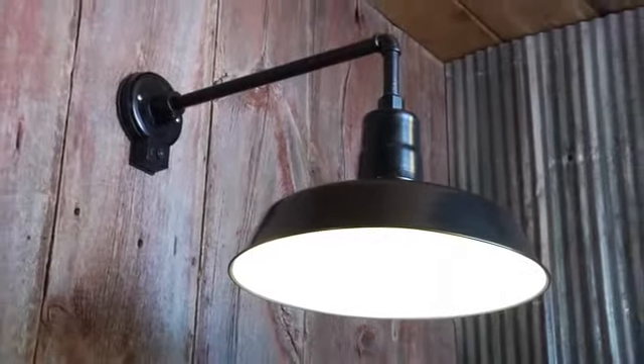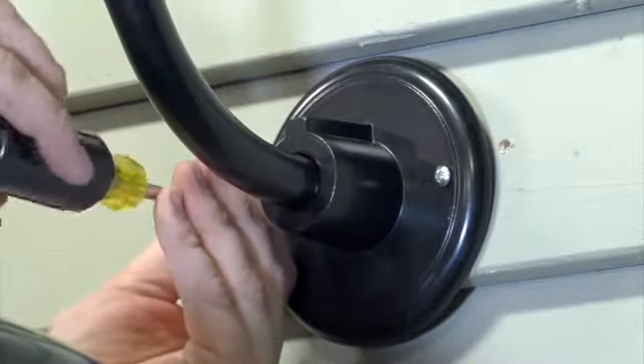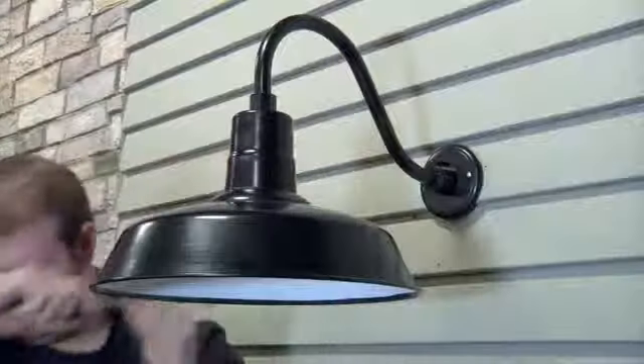This multi-mount warehouse barn light from Northern Tool lets you mount it wherever you need light, such as your house, barn, yard, or warehouse.